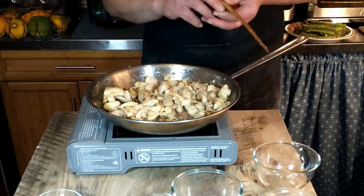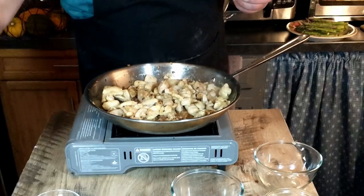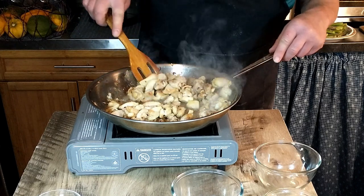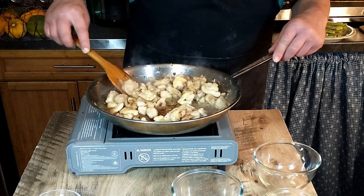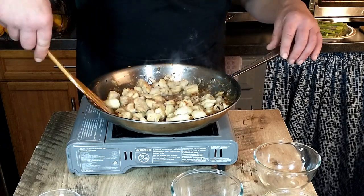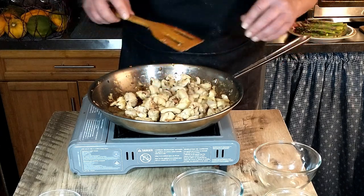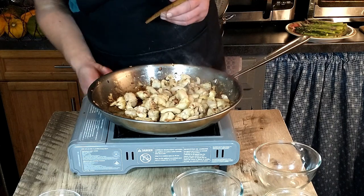Our chicken is cooked nicely and we're adding 50 milliliters of dry white wine. We're going to stir that and allow it to cook a little longer so the alcohol can evaporate. Oh, that smells good — looks good enough to eat just like this! With the wine coating the chicken nicely, we're going to go ahead and reduce the heat — in fact you could probably just turn it right off.